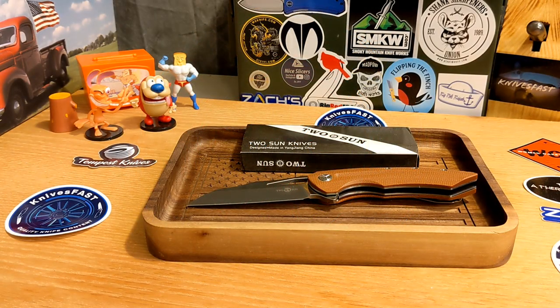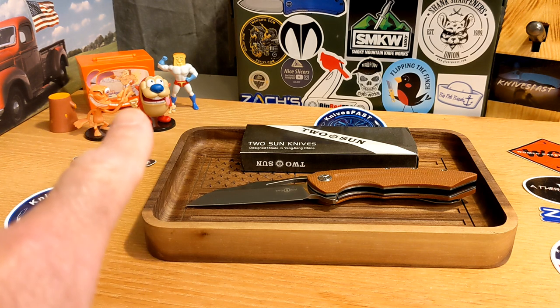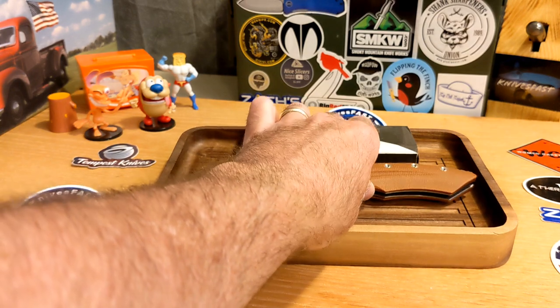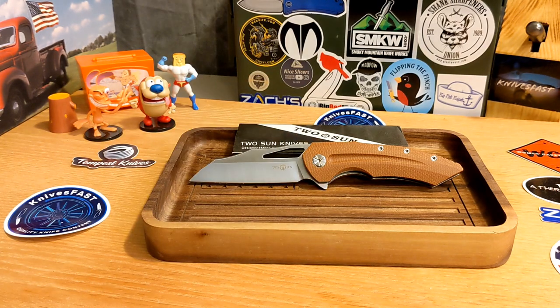Welcome back to the Knives Fast channel. We've got a budget review — this knife sells for $45 on White Mountain Knives, and you can get 10% off with code KNIVESFAST at checkout. Let's get started on the Tucson TS-132.